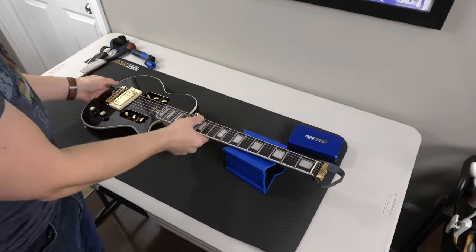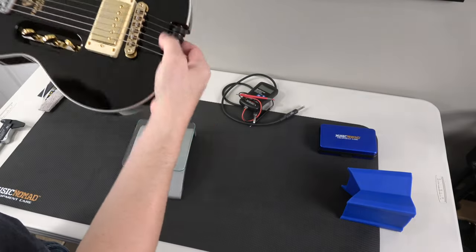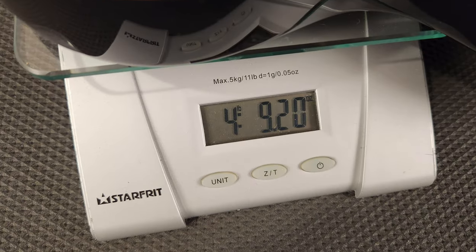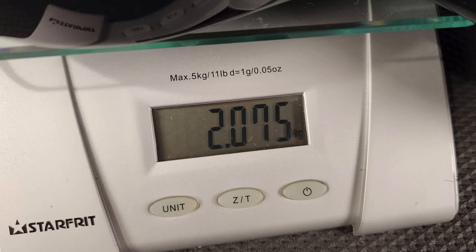Let's weigh it up. You know it's going to be way light - part of the body's routed out - so this might actually be the lightest electric guitar I've ever had. Four pounds, nine ounces - 2.0 kilograms. That's pretty cool.